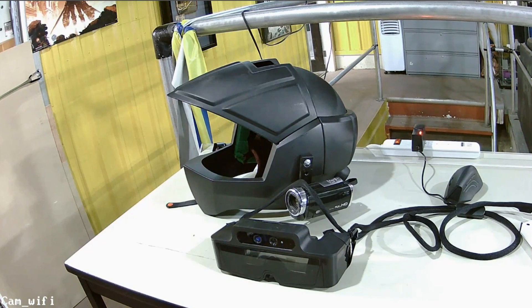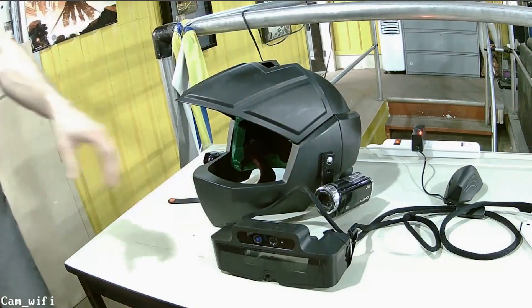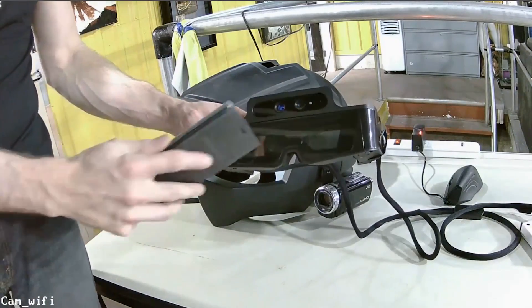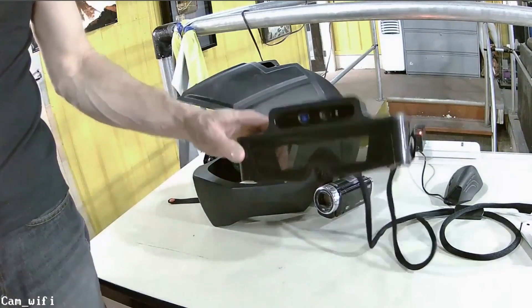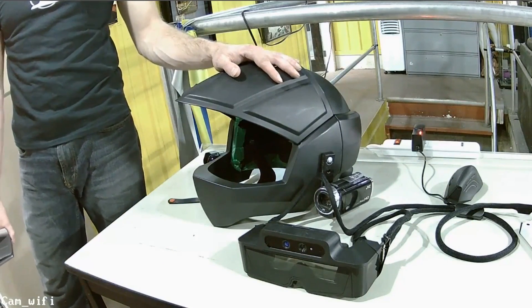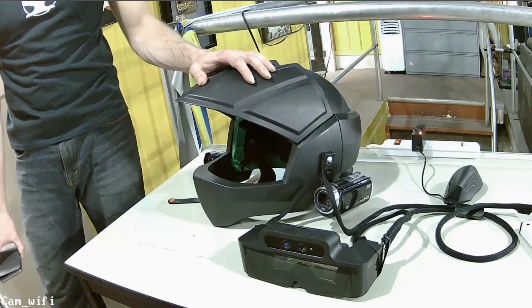This is actually our heads-up display camera helmet for the Iron Man project, and it's using the META, which is an augmented reality glasses system. It's got LCD displays overlaid on the screen so you can see stuff before your eyes without obscuring your vision. This is a really cool project — we actually started this last year and it's kind of been on the back burner, but now we're working on it again. We'll probably have a demonstration video in the next month or so.